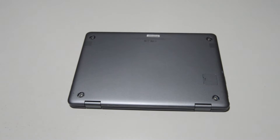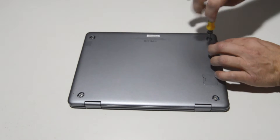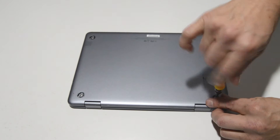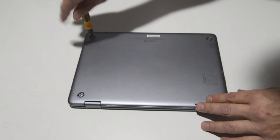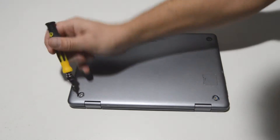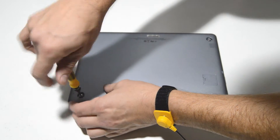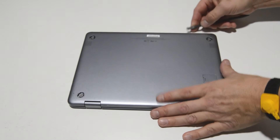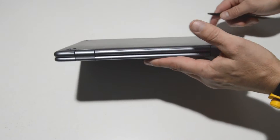Once you pop those little feet off, then we can remove the screws. Once we have those screws out, we can find the little seam here between the bottom case and the palm rest and we're just going to pop that off.